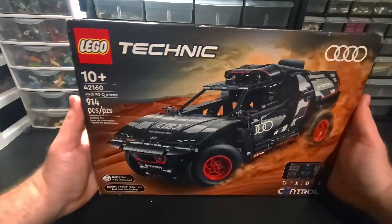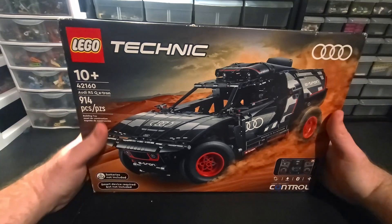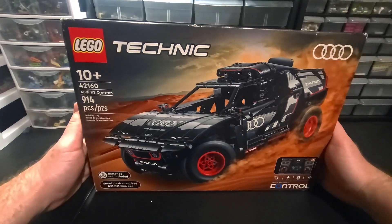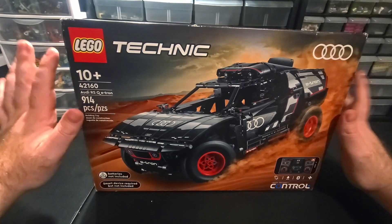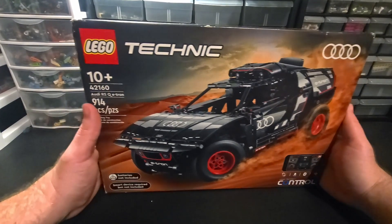I've been wanting this for a minute but it's a kind of pricey set. I did buy it at full retail price at like $180. Bought it at Walmart, didn't buy it at Lego, didn't do any of that. I just decided I wanted it right away and I'm going to work on it.